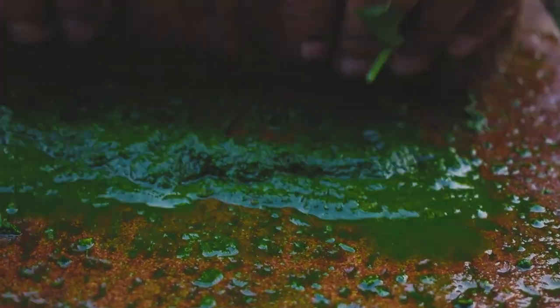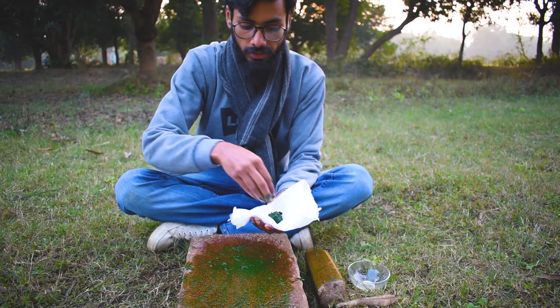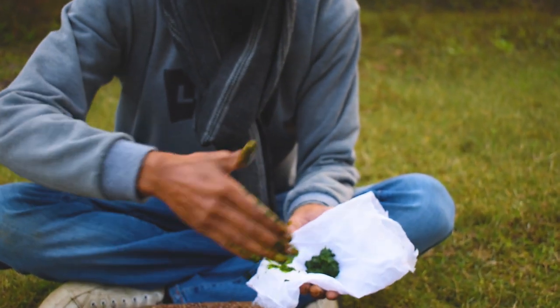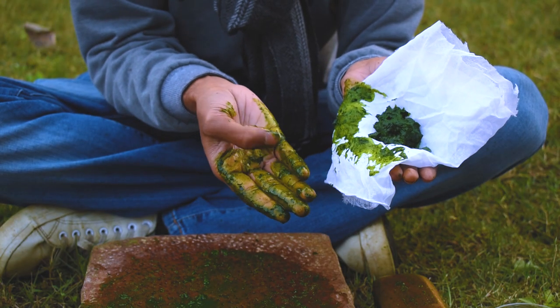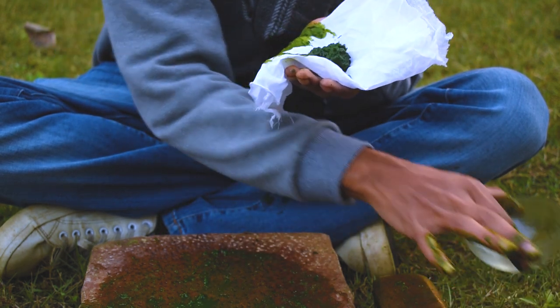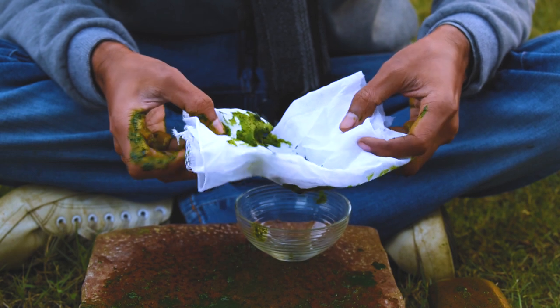To extract a good pigment, you have to grind the leaves very finely so that you can easily get a good pigment. Collecting all the leaves that we ground — as you can see, my hand is already turned green. So now let's take the bowl and squeeze the color.